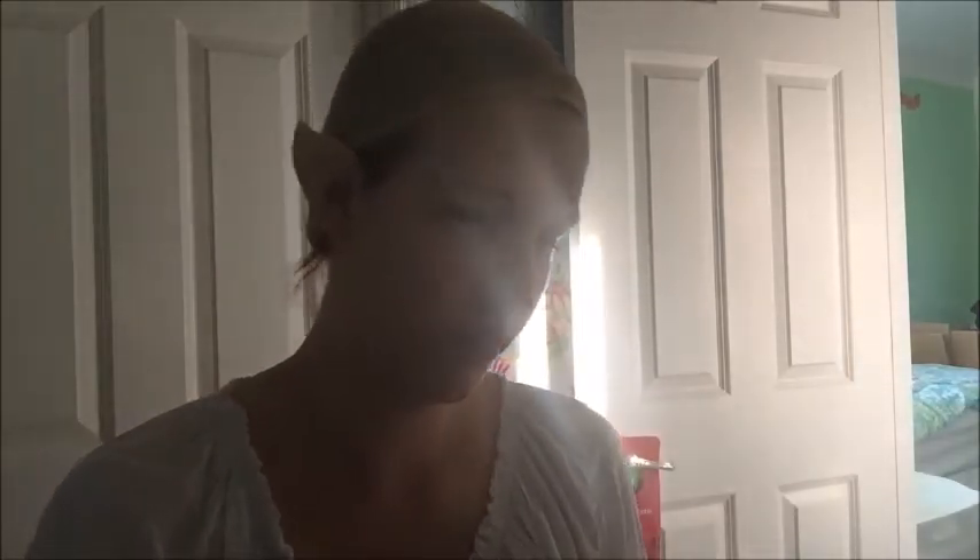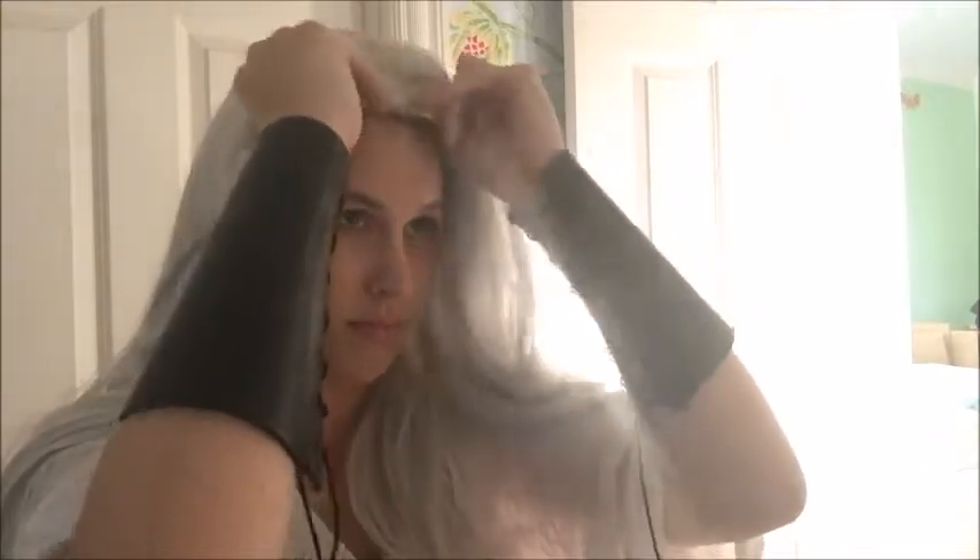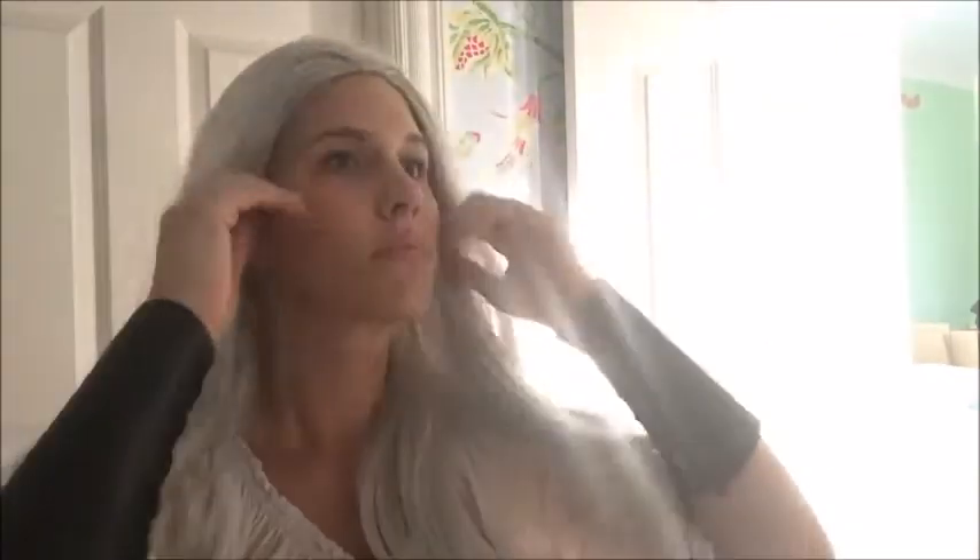I've put the wig on — it is an Epic Cosplay wig. I'm officially obsessed with their wigs. Super great quality for the purpose of what you want to do. You can just wear them around if you want. I'm kind of thinking I'm getting some more wigs just to wear out — be like, hey, look at my hair, it's different from yesterday.